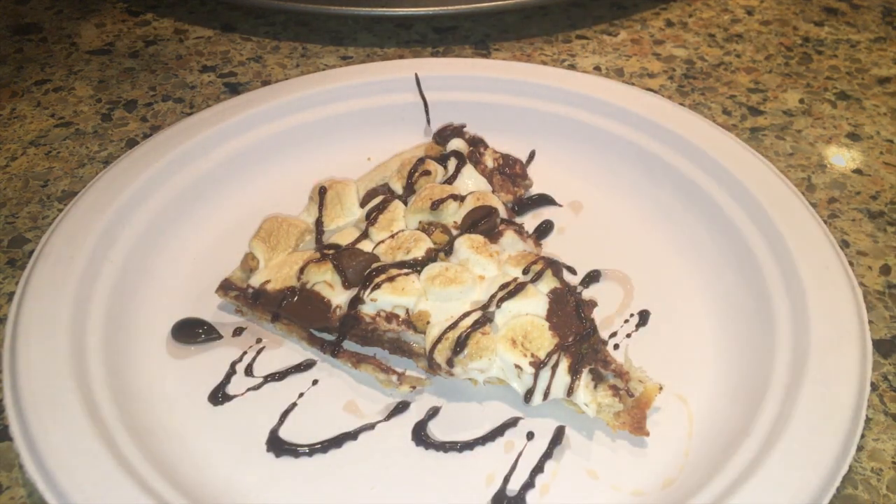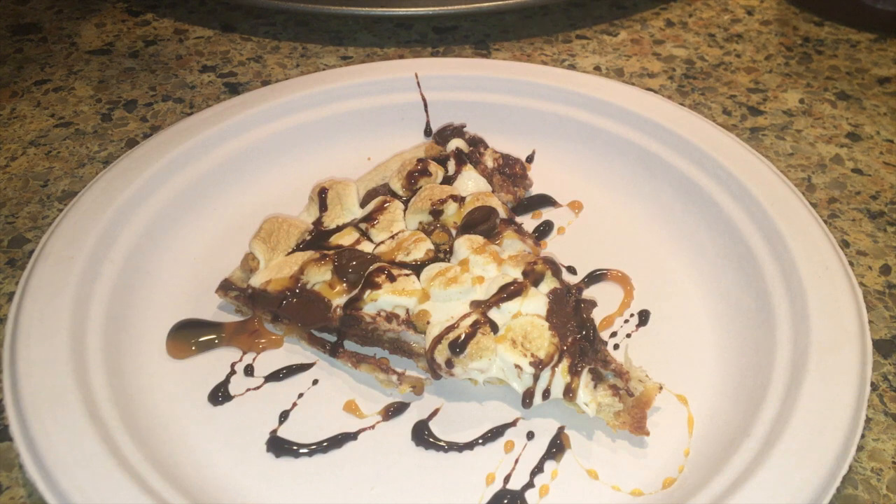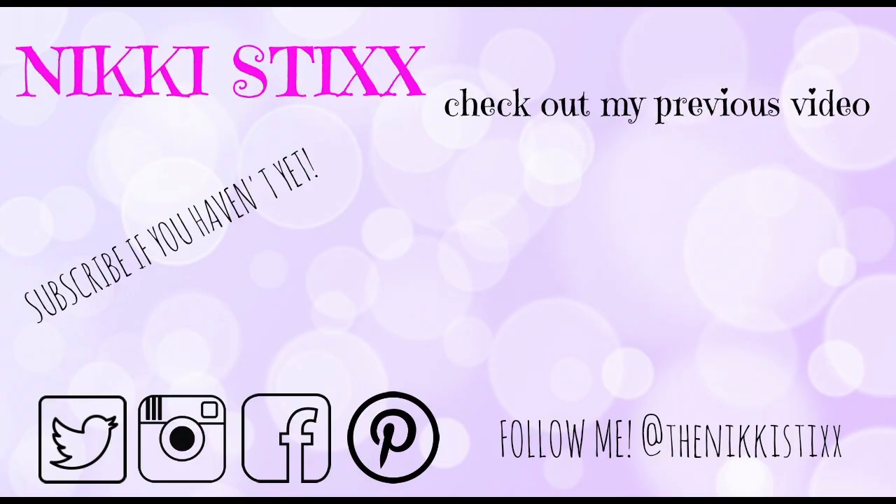I hope you enjoyed all these s'mores recipes. If you did, be sure to give this video a thumbs up and don't forget to subscribe before you leave. I'll see you guys next time!